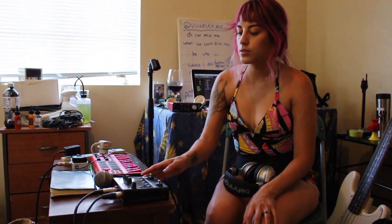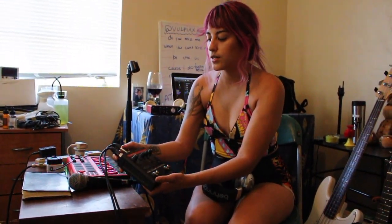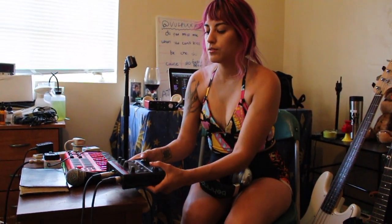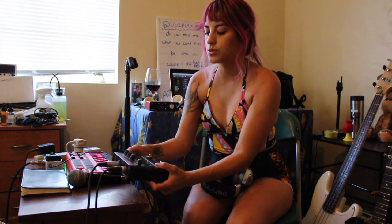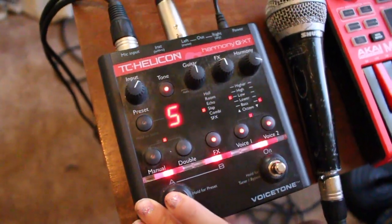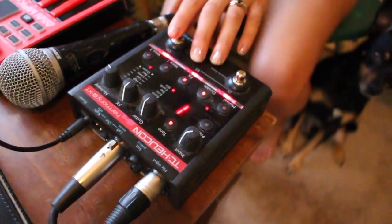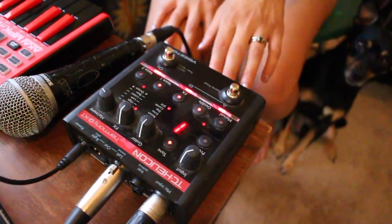Also for my vocals I use this pedal. It's a TC Helicon Harmony pedal. It has up to six different harmonies that I can put on my voice, and then just a lot of cool different effects that I can add to my voice. I can change the tone and stuff like that for my vocals.